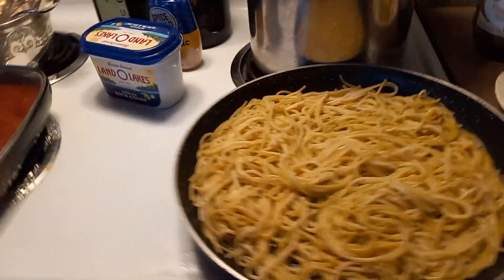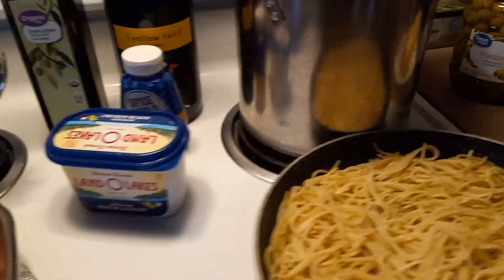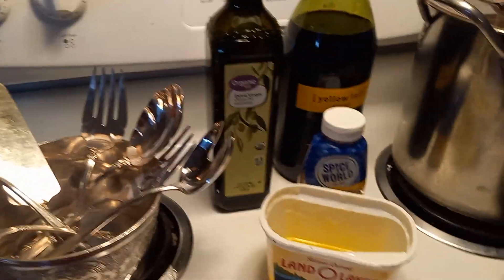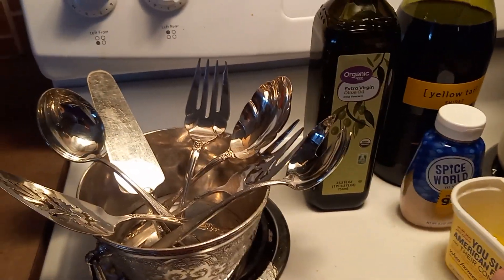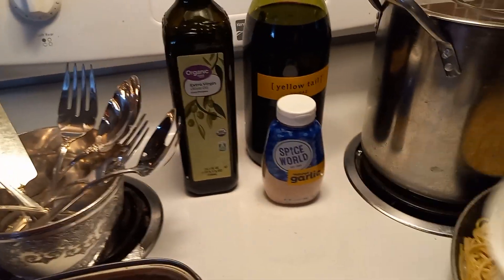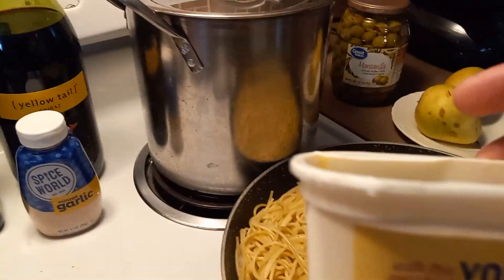And the pasta's already done. That cooked down. I rendered that down in some chicken stock. And now we're going to add some garlic sauce that I made with a minced garlic, extra virgin olive oil, and some butter. And this is a Land O'Lakes butter.